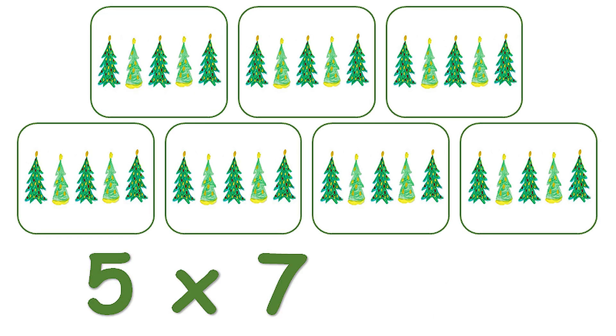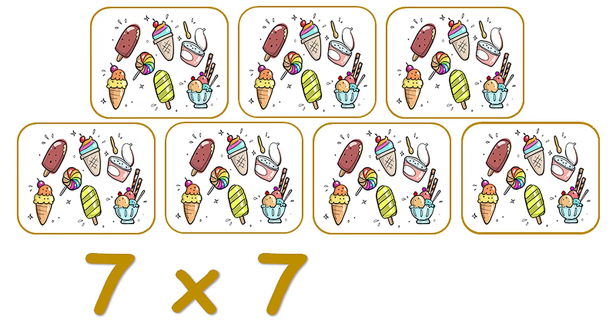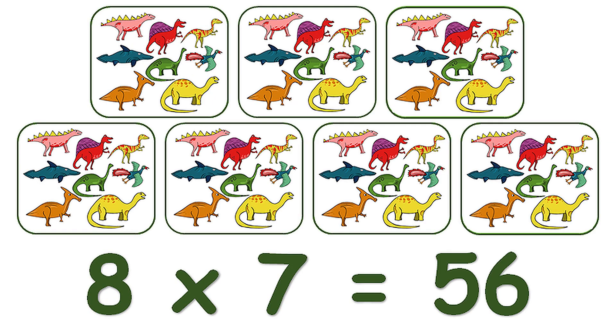5 x 7 is 35. 6 x 7 is 42. 7 x 7 is 49. 8 x 7 is 56.